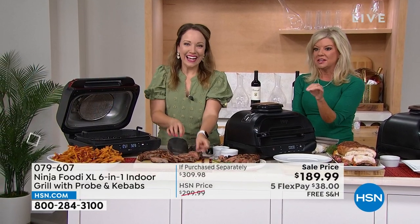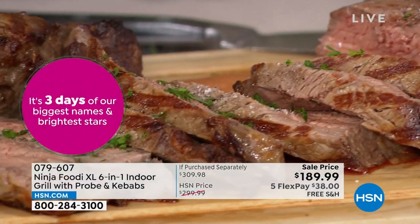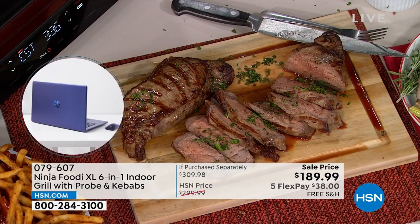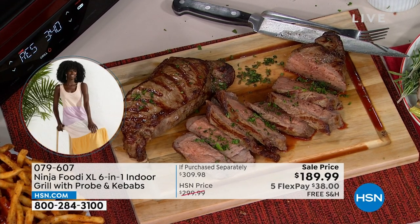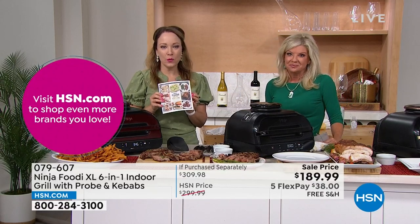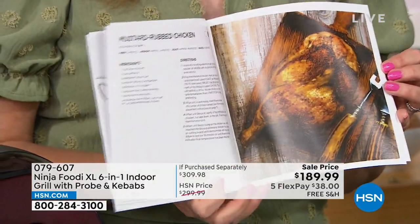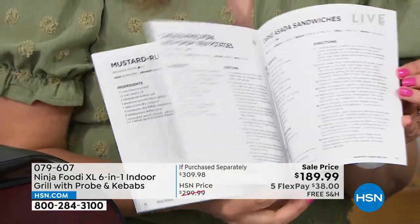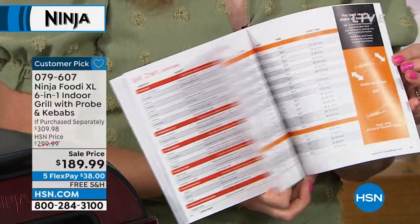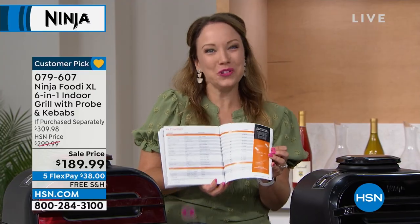We are very busy right now. If you have any questions, go to hsn.com. Ninja's recipe book is included and gives you great ideas — it walks you through grilling techniques, different recipes, mustard rub chicken, grill charts, and air fry charts for anything you want to take out of the freezer. If you just want to pull some chicken tenders from the freezer, you can air fry them to perfection. I love the versatility — it's a true six-in-one with all these great recipes.